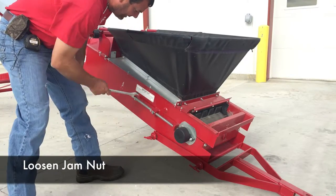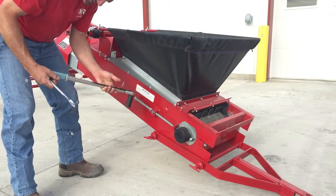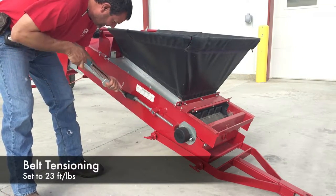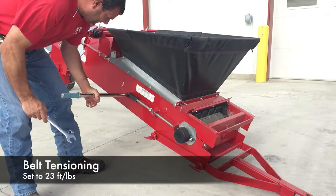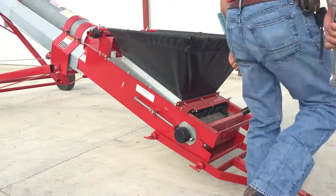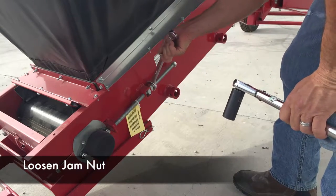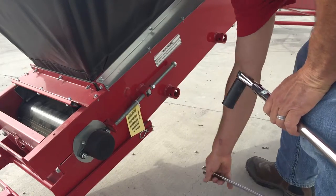Loosen the jam nut on the tensioning bolt and tighten the tension bolt to 23 foot-pounds. Repeat that process on the other side of the conveyor: loosen the jam nut and tighten the tension bolt to 23 foot-pounds.